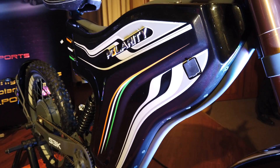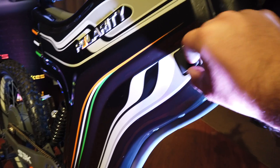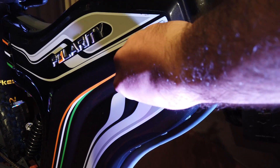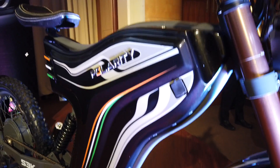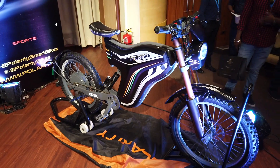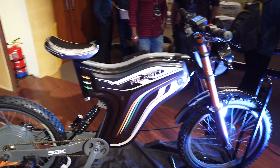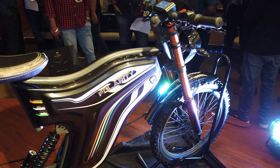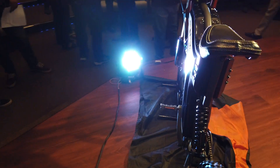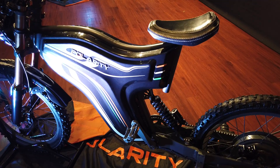The battery is placed inside over here. Currently there is no removable battery option — you will get a removable battery option sometime later. The charging slot is right here. Standard charging via a 5 ampere charger takes roughly four hours, and Polarity will also offer a fast charging option which is a 10 ampere charger unit as an accessory, which will charge this bike in two hours.